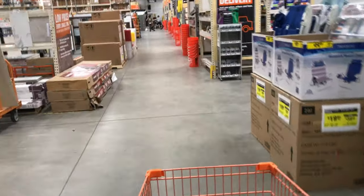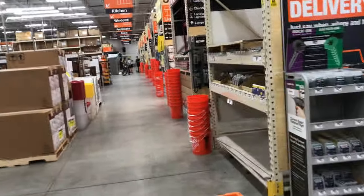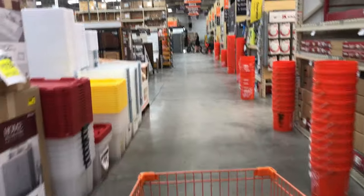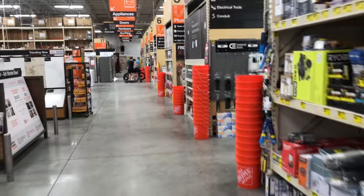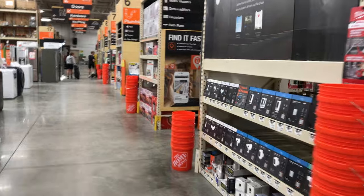Alright, this guy's got a motorcycle in Home Depot — I didn't know that was allowed. They got scooters and bicycles, e-bikes. Hoodlums — no, good for them, they're out doing something at least, not playing video games.